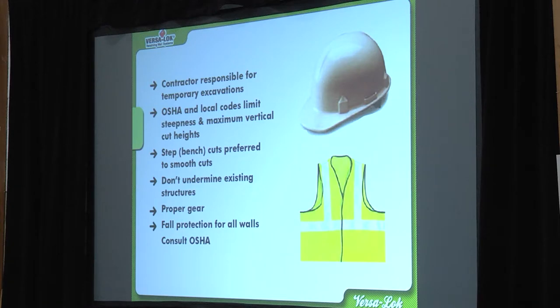Proper tools, proper gear. The Versalock Lifter is a huge safety improvement over trying to do those control drops. Fall protection for all walls — make sure you're putting those red or orange fences up, keeping your guys safe. And just as importantly, make sure the neighbor's dog or somebody's kid doesn't fall in there. If you've got a large drop, take some precaution — caution tape or a fence.